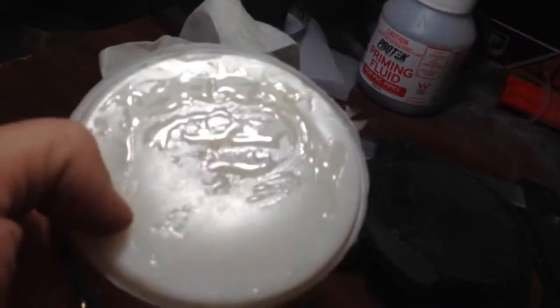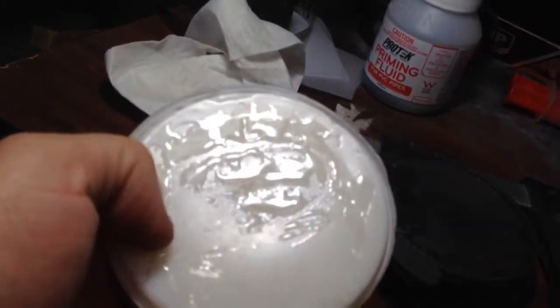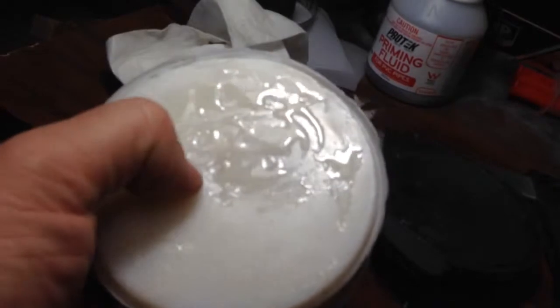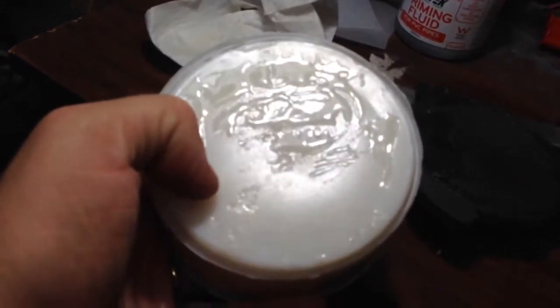Experiment number two: HDPE gluing onto polystyrene — fail.